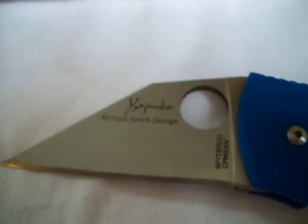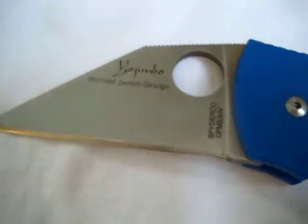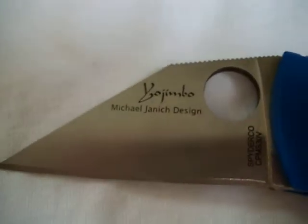This is a very cool Spyderco knife. Spyderco always makes these very odd, one-of-a-kind designs, and this one is the C85 Yojimbo, designed by Michael Yannick. He's a martial arts instructor and self-defense instructor, and obviously a knife designer. This is actually the second collaboration that Spyderco did with Michael — the first was the fixed blade Ronin, which is basically the same knife as this but a fixed blade.